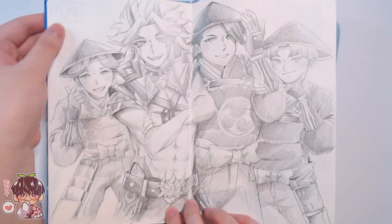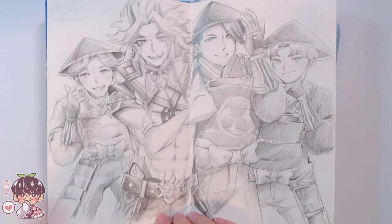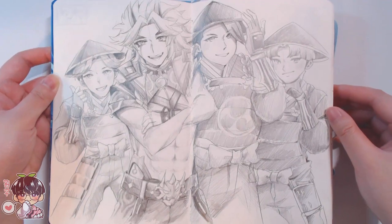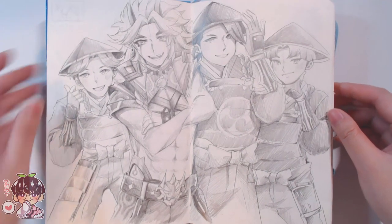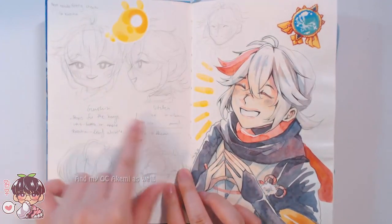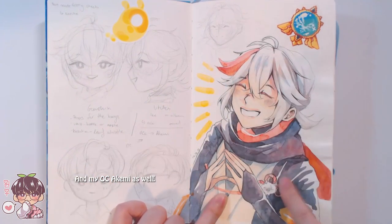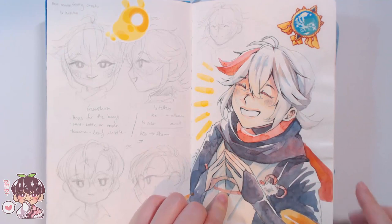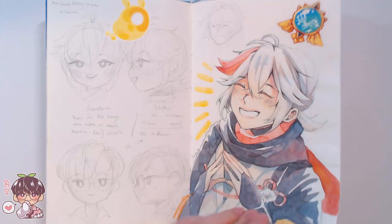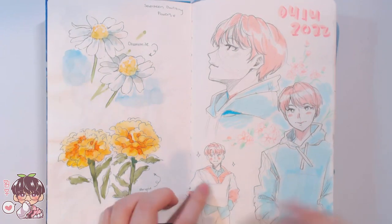We have the Arataki Gang done in graphite — the glare is from the amount of graphite on the page. I apologize for the glare; it's been cloudy for the last few days so it's been hard to get natural lighting. Then Kazuha sketches for needle felting as well as him done with watercolor and ballpoint pen, which looks really cute. I kind of wish I did more watercolor like this. There are also some miscellaneous Seventeen stickers — chamomile and marigold darling flowers.